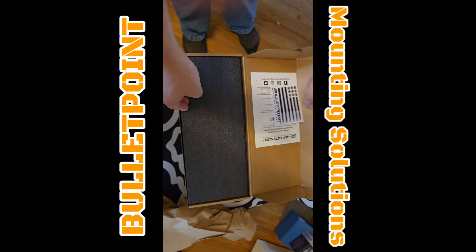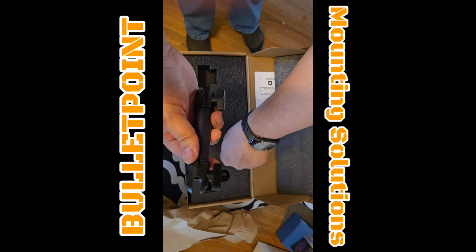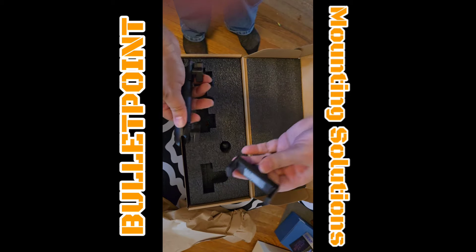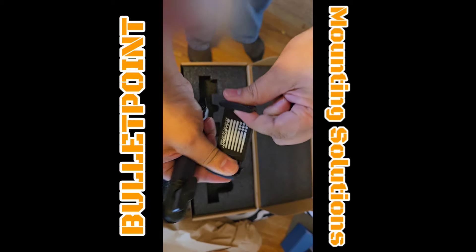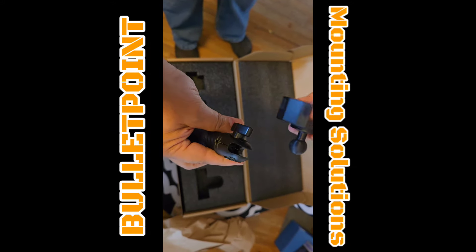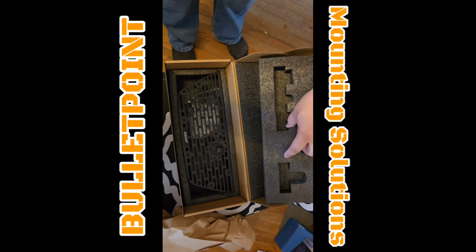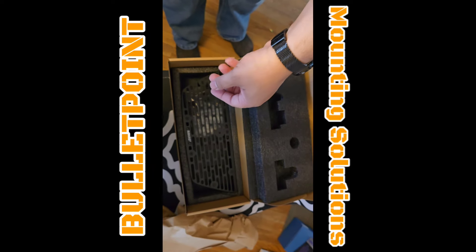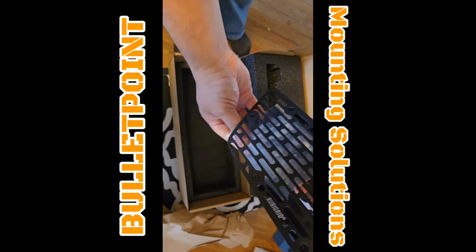Got a sticker. And this looks like the neck bracket that will hold the cell phone. And here's the cell phone holder, which retracts. Looks like there are ball joints at each end. And here is another ball joint. Looks like this is going to go onto the bracket here. And this is the bracket.